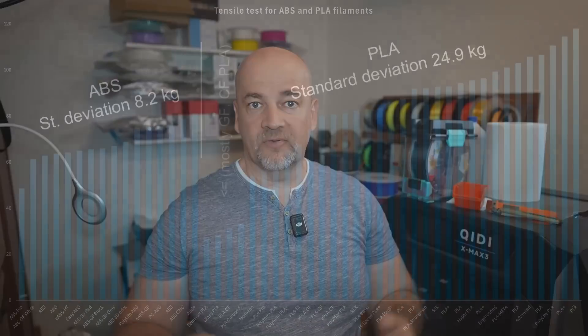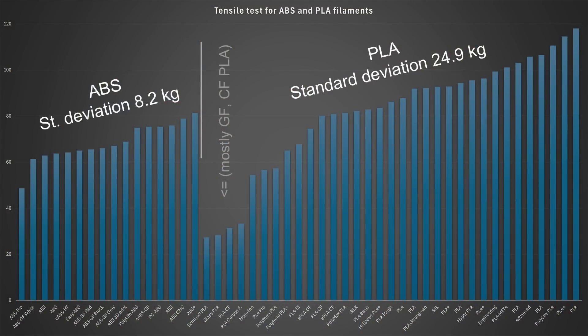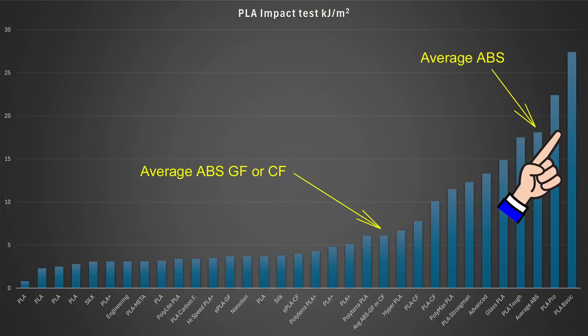Of course all these statistics are based only on the filaments I tested. But I believe the number of tests is large enough to get an overall picture of the mechanical properties of these filament types. Sometimes there are bigger standard deviations — for example some ABS materials are not very impact resistant, or some PLA filaments are tougher than some ABS materials. For detailed data you can check each video separately or become a Patreon supporter, which is my only gift to them — that's why I can't include the numbers in this video.